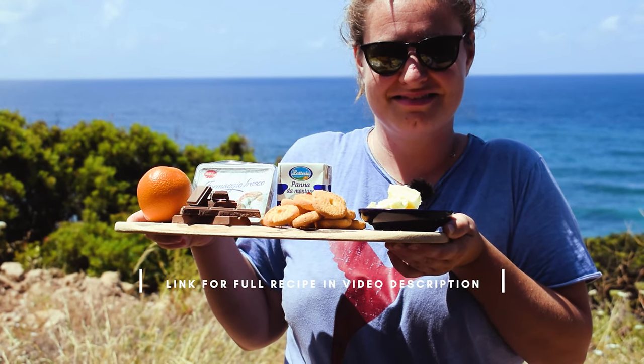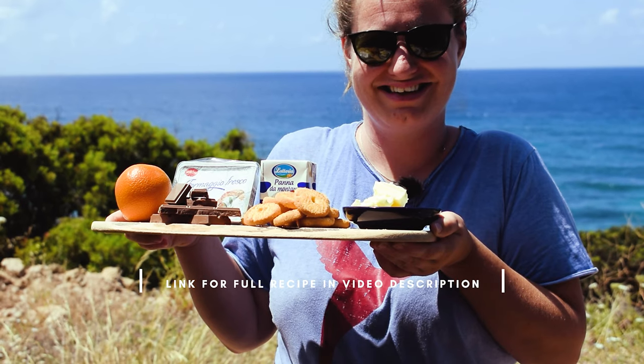Head over to our website to find the full recipe and ingredients — the link will be down in the description below.